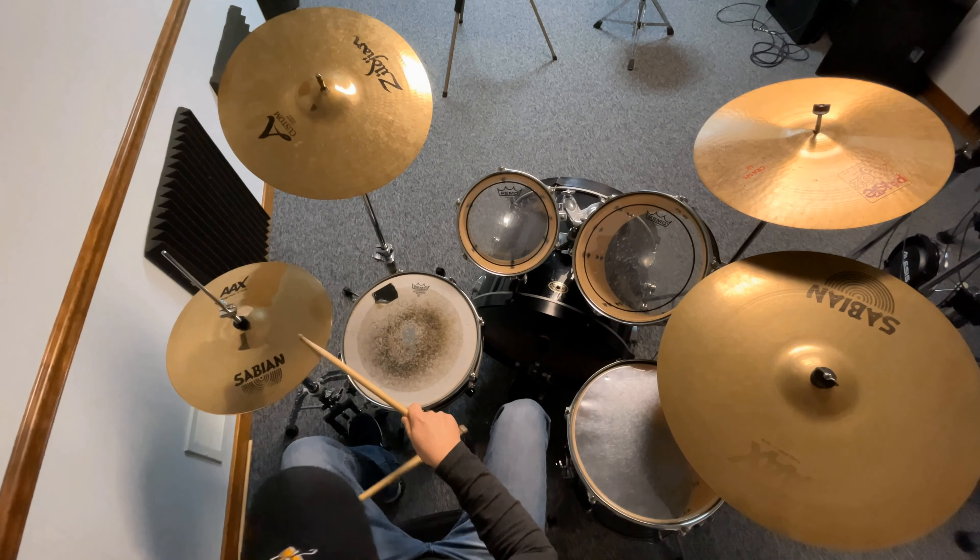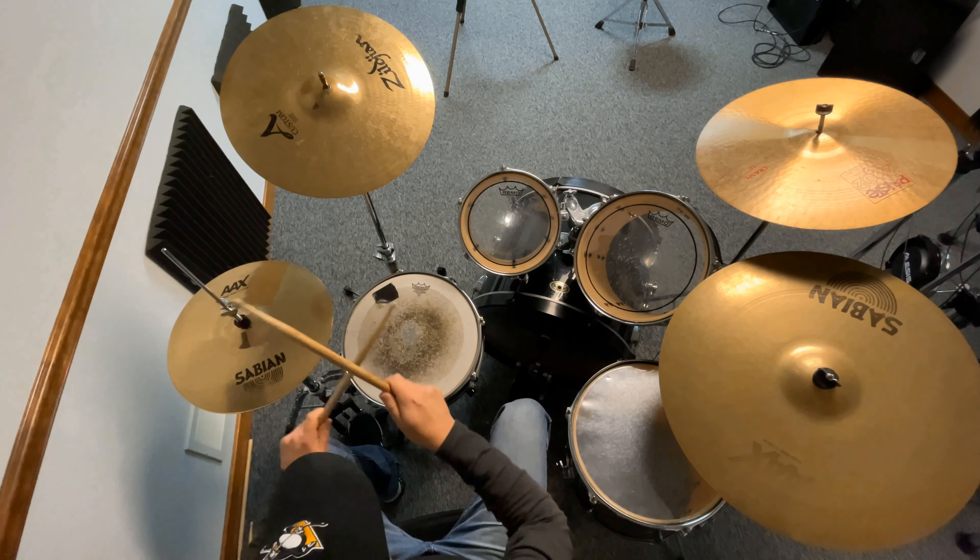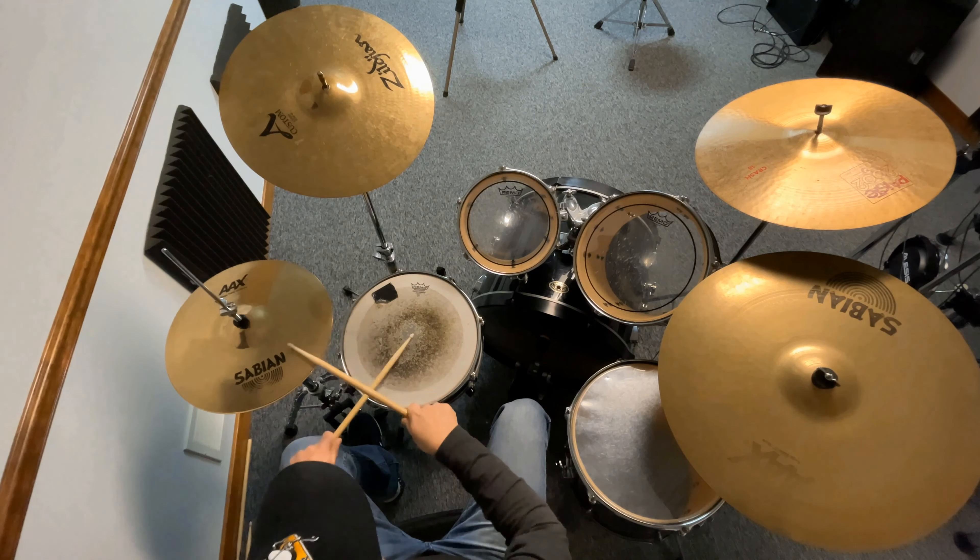On beat two, you're going to hit both hands simultaneously. Your left hand goes underneath on the snare, your right hand over top on the hi-hat, and you hit those both simultaneously — just like that. That's beat two.